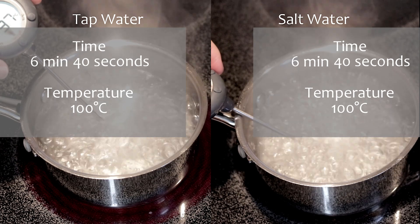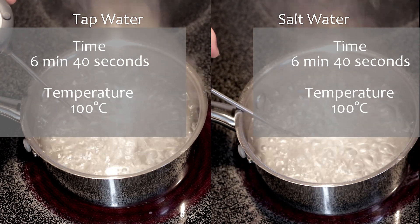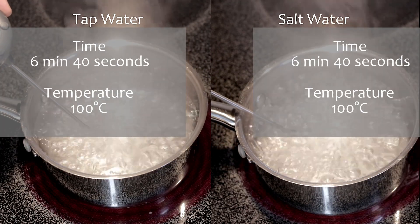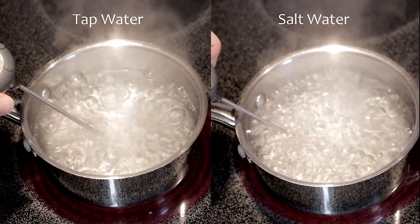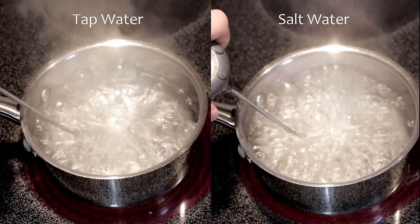So the results are that salt water does not boil faster — the time difference is negligible. An important note is that a salt water solution containing 20% salt will boil faster, but that is more salt than most people use. For practical uses, adding salt will not affect time and temperature.